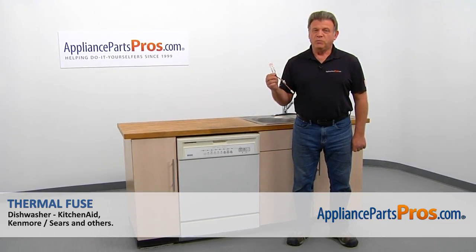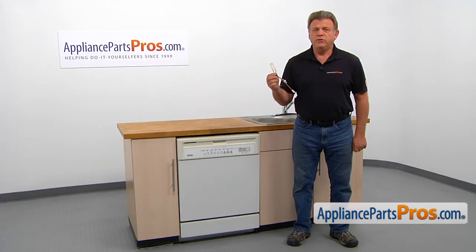In this video, we'll show you how to replace the thermal fuse in a Kenmore dishwasher. It's going to be a very easy repair. It should only take a few minutes to show you how to do it.